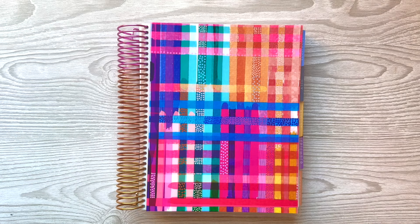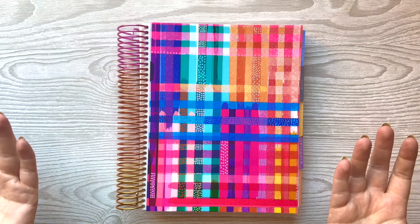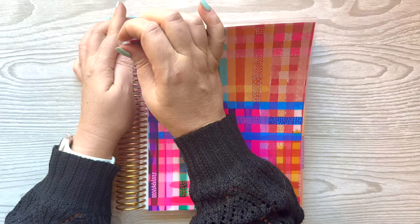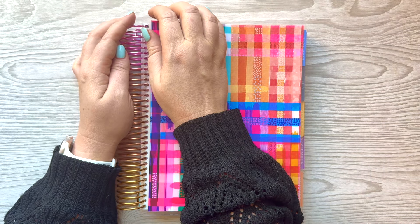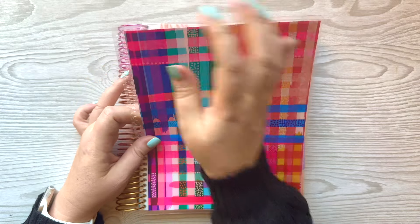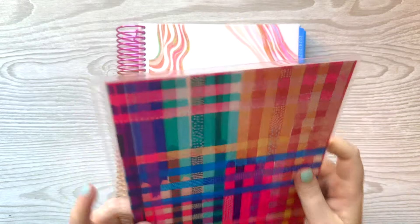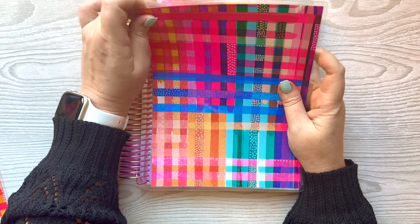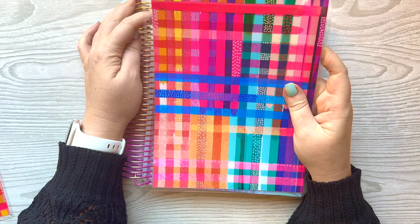Hello everyone! Today we are going to be doing my September setup and the first thing I want to do is change out the cover. I'm not going to go for a super fall-feeling cover because it's still 100 degrees here. So I'm bringing in one of my favorite covers that I haven't used. Taking off this cute one — I think this one's called like 'woven' or something like that. It's an Erin Condren cover that came out with the new release.